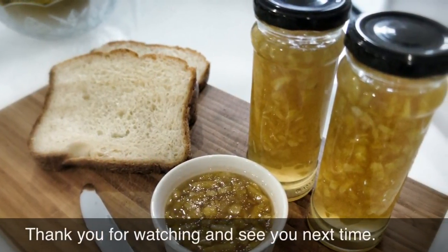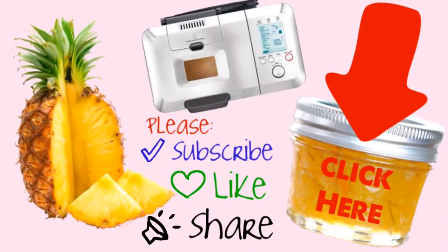And that's it. Hope you enjoyed the video. Thank you for watching, and please subscribe to my channel.